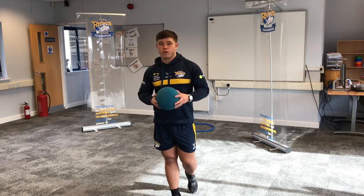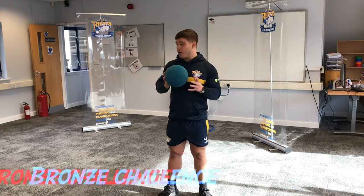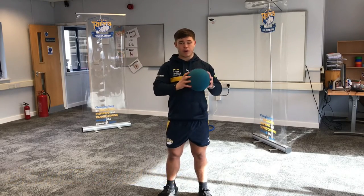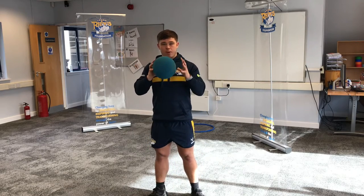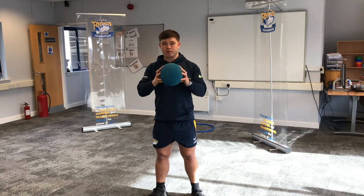For basketball Key Stage One we have three challenges: bronze, silver, and gold. For our first one, the bronze, we're going to look at our grip of the basketball. In basketball, you grip the ball properly by gripping it with your fingertips, and we're going to challenge ourselves by moving the ball around our body in a certain amount of time using just our fingertips.